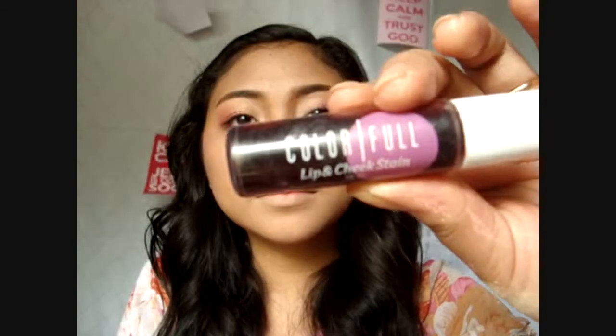Now speaking of gradient effect, let's move on to the famous Korean gradient lip. Lighten the sides of your lips with BB cream, then with a lip tint, apply this only on the center of your lips — that is to make your lips look smaller.